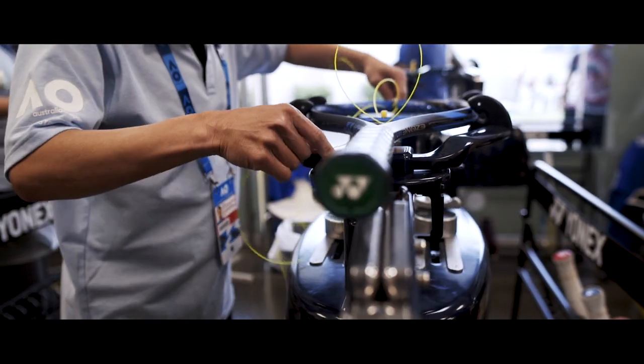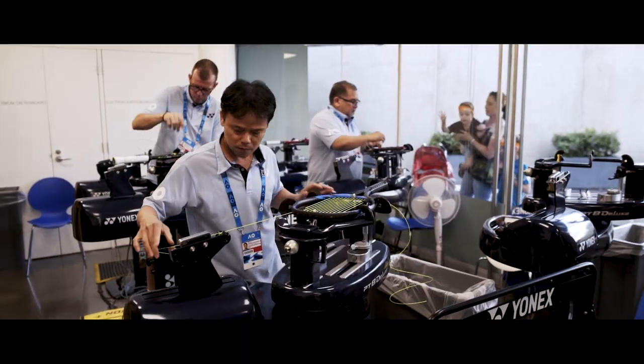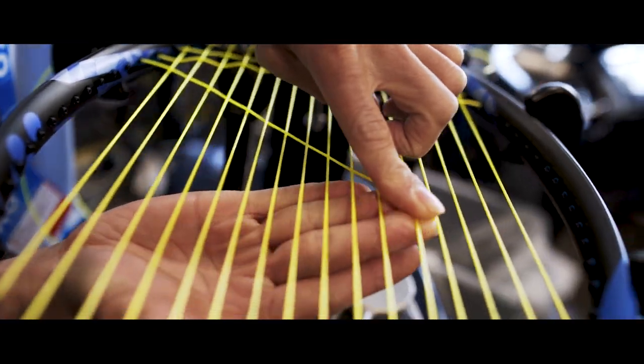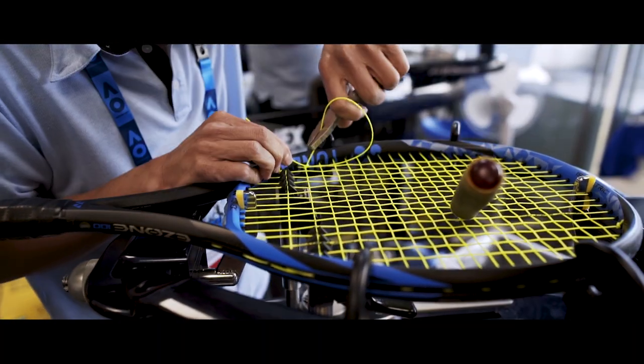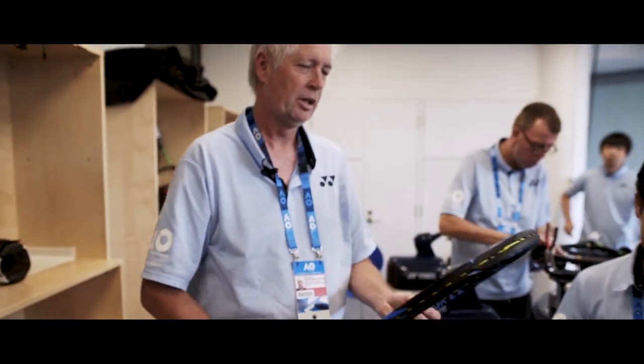The main idea here is that we use a system whereby everything is done consistently and repeatably, so that every racket a player gets will be the same time and time again. In the course of this tournament we will do over 5,000 rackets. Thanks Pim. So Pim's just given you a run-through of the steps involved in preparing a racket for Nick Kyrgios.